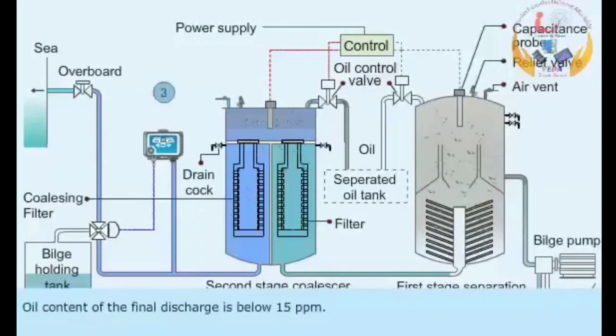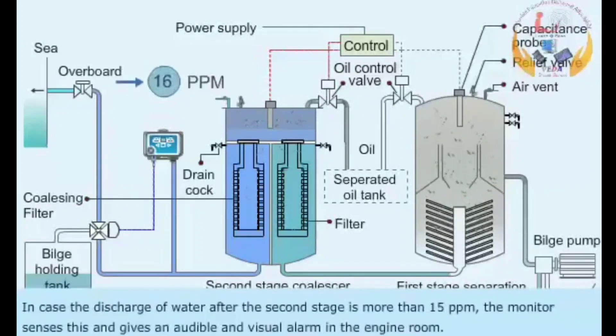The oil content of the final discharge is below 15 ppm. In case the discharge of water after the second stage is more than 15 ppm, the monitor senses this and gives an audible and visual alarm in the engine room.